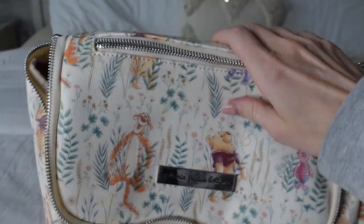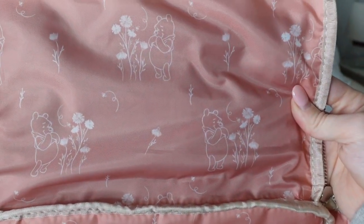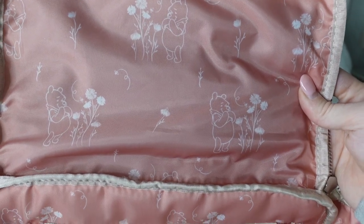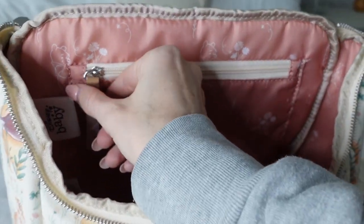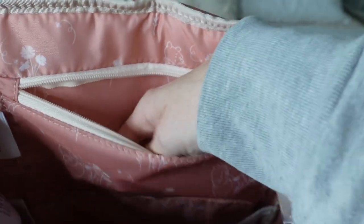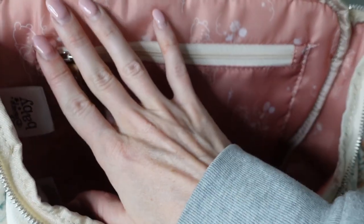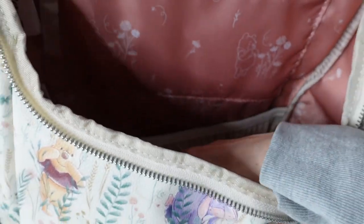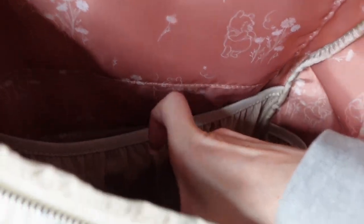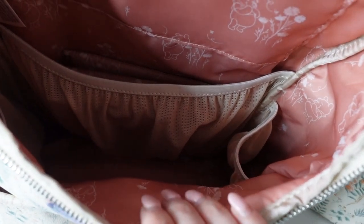Moving on to the interior of the bag — the interior print is so cute. There's a top pocket here, which I love — another really great size for your phone, keys, lip gloss. And then on the inside you have this mesh lining. You can see it has the mesh lining, a big pocket in the back, and then bottle holders on each side. I love the organization piece to this.